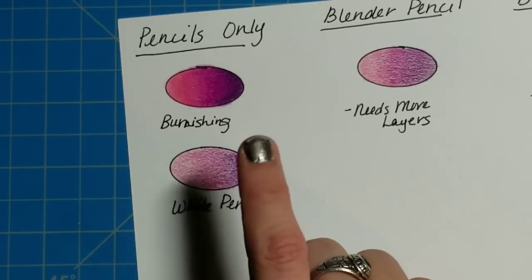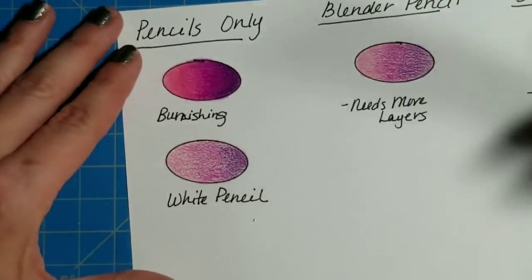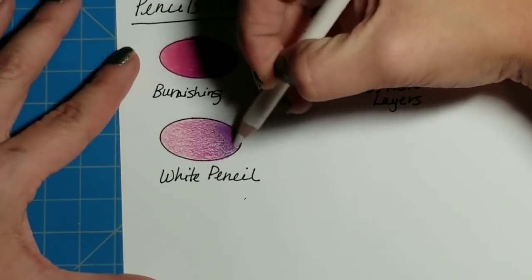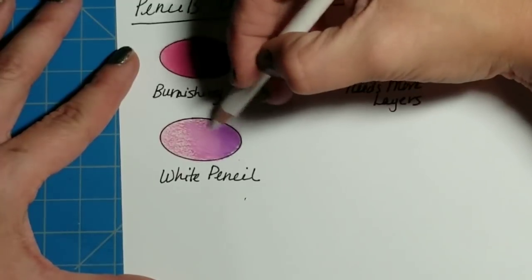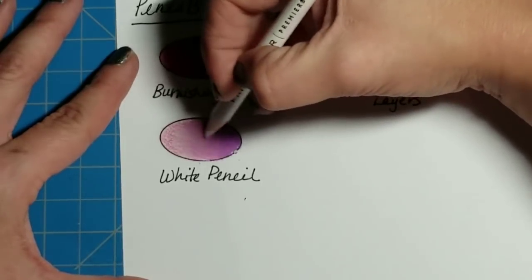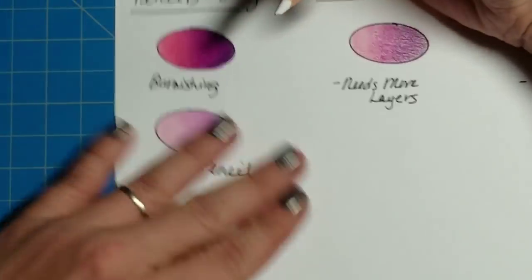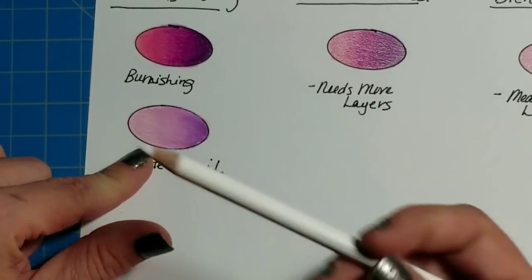This one you can do with only pencils, except here we're going to use the white pencil — the Prismacolor Premier White. Once you have a few light layers down, take your white pencil and press down hard because we're trying to burnish at this point, and just go over the whole entire circle. This does change the way it looks — it's not going to look anything like the circle above it because the white pencil completely changes the colors.